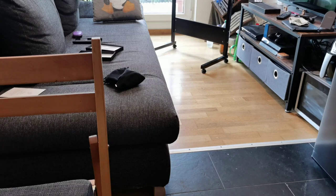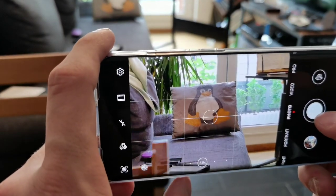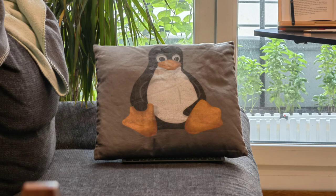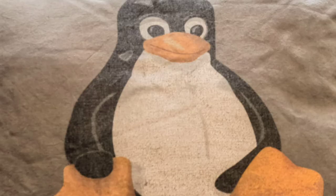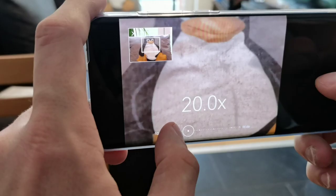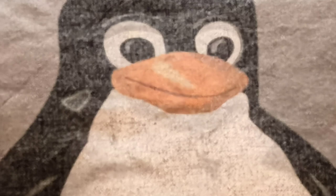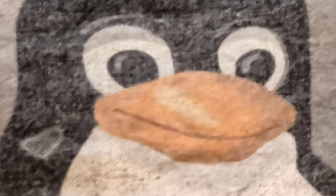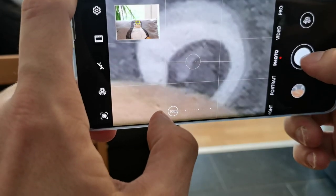Now let's go to the zoom king, apparently — the P50 Pro. One time, 3.5 times, five times, jump to 10 times, then 20 times — very stable I have to say — 30 times, also very stable, 50 times, and let's go all the way to 100 times zoom on this eye here. Let's take a look at the actual photos that came out.